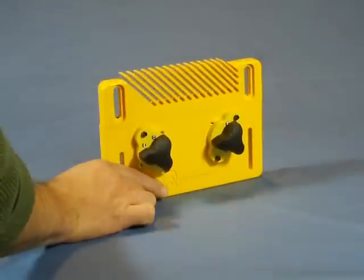The MagJigs are the heart of the system, allowing magnetic holding that is very strong, but can be turned on and off in an instant. The system is very fast and easy to set where you need it, and the powerful MagJigs hold it where it is set.